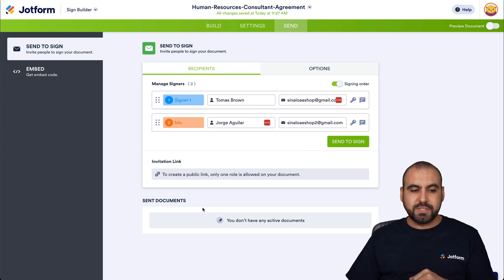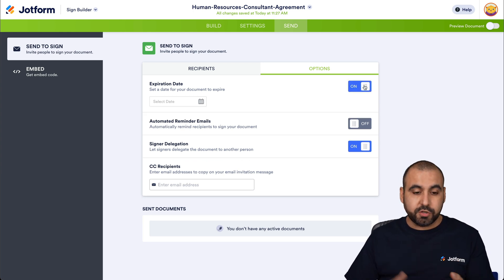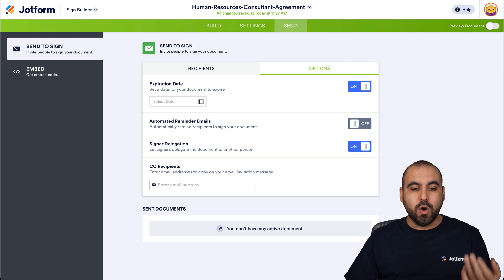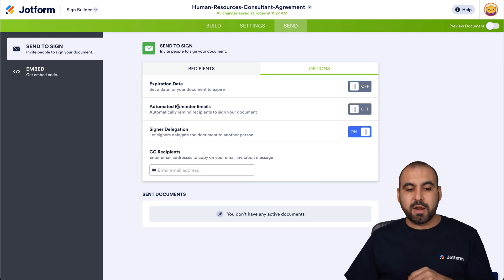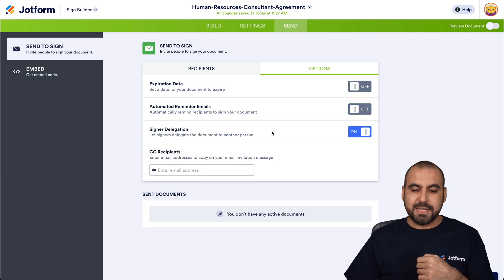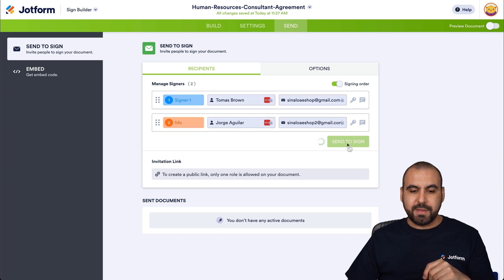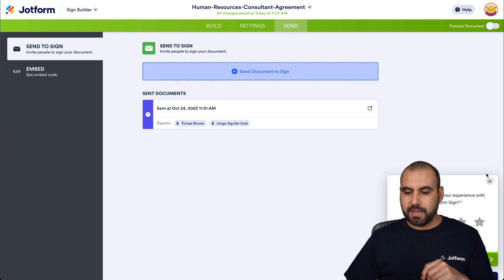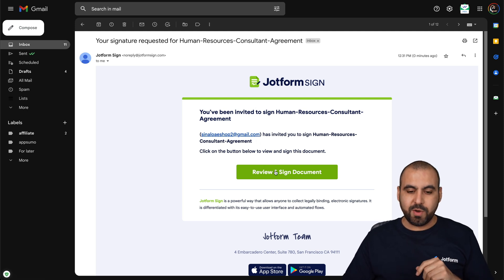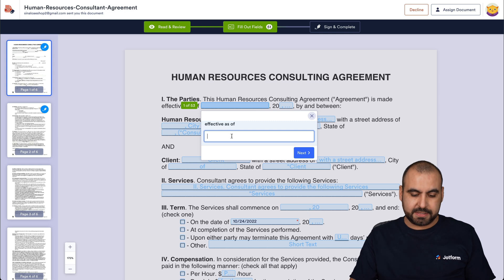There's also an invitation link. Let's go ahead and send the document. It's going to be sent to the first person, which is Thomas Brown. We go to our email, and we've just received the document — let's review and sign it. We have all the fields that need to be filled out.